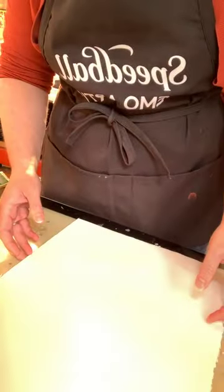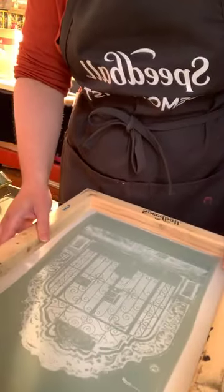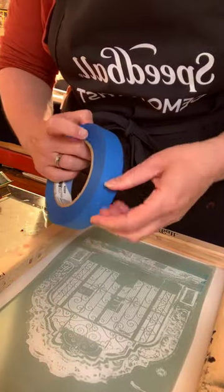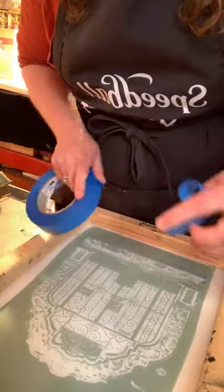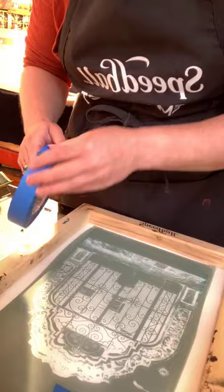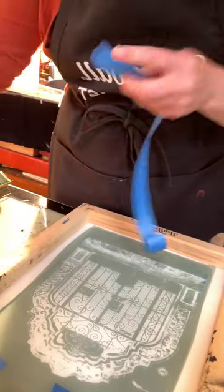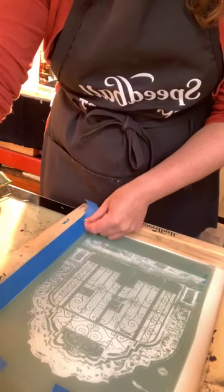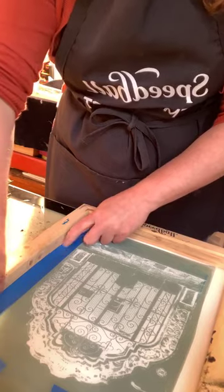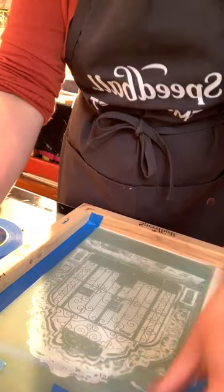I'm going to set up a screen I burned just a couple of days ago. If I want a really nice clean print, I tape all around the screen so I don't get any weird ink blots in places I don't want. You'll be able to see in a moment just how much detail you can get.